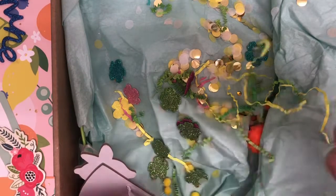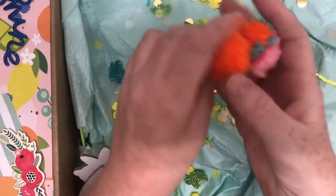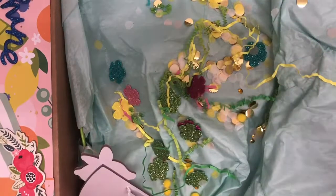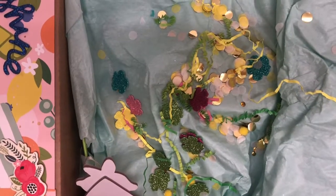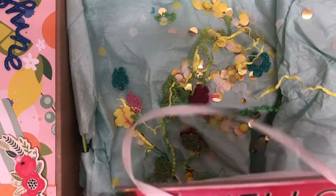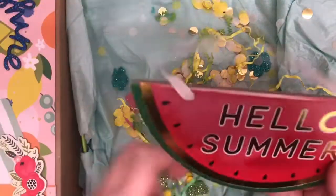I love, love, love the multicolored one. You did make these — they are fabulous. Oh, this is cute. It says hello summer. Super cute.